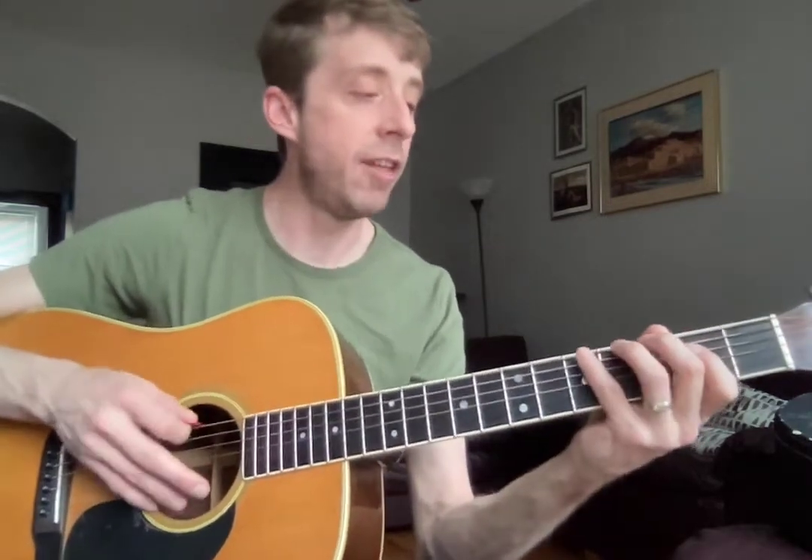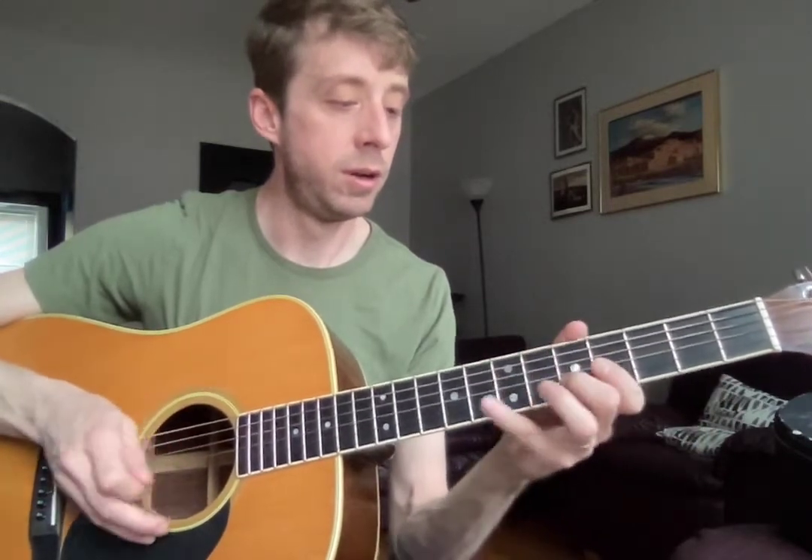If you play them both together, you can kind of hear how they go together — see how it forms melodies? We've got 3 more to learn, so get comfortable with those 2 for now.